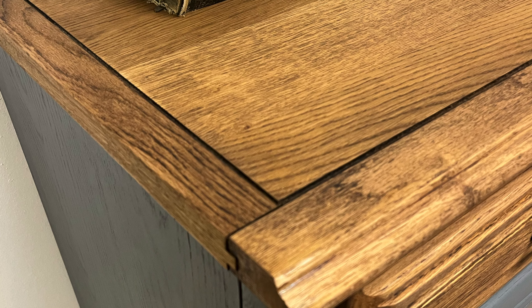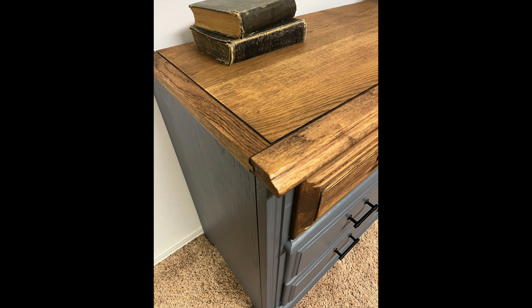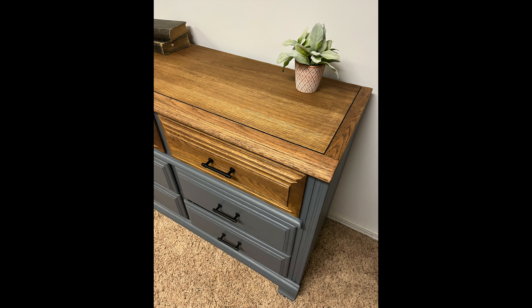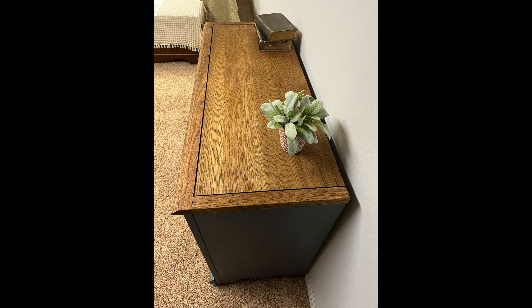Then I let a couple days pass and finally I put in the new hardware. And here is the end result. Let me know what you think about the final outcome — if I did a good job, if you have any suggestions or comments, please don't hesitate to drop them down below. I'm very curious to hear what everyone thinks of the dresser.